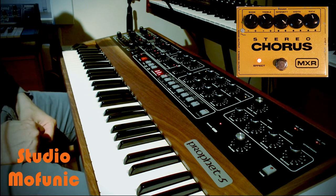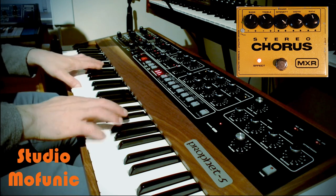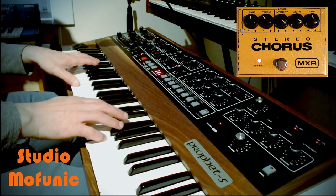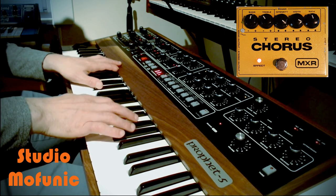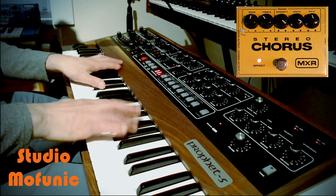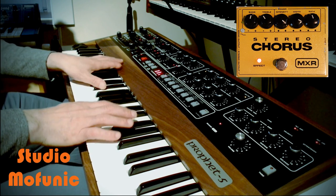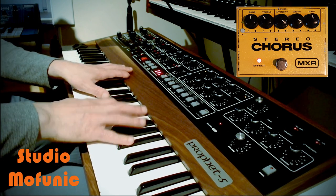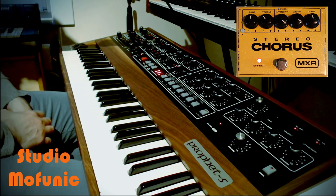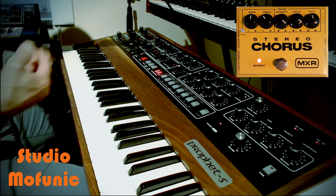The first one without the chorus and also without the reverb. As you hear, the sound is mono and it's also flat - it is in front of you, it doesn't surround you.